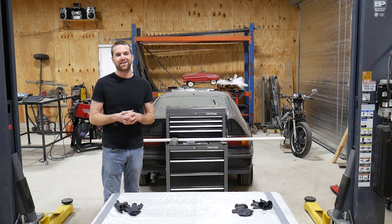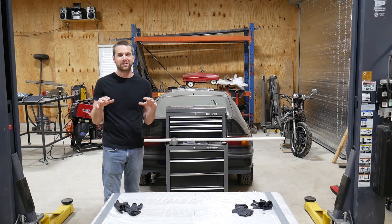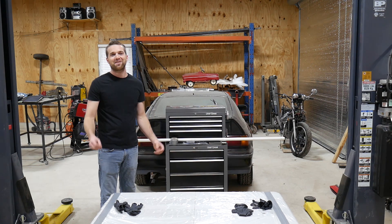Welcome to Thanksgiving at Dirty Elbles Garage. We're taking part in the millennial tradition of 3D scanning a turkey. First things first, I'm gonna need a crew.